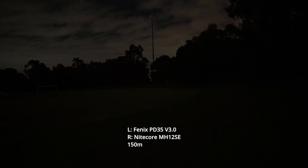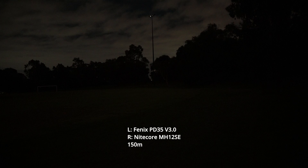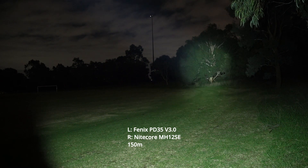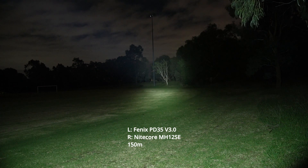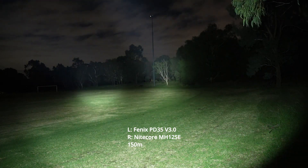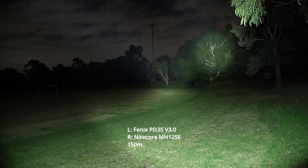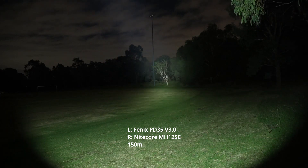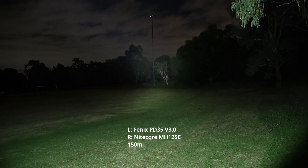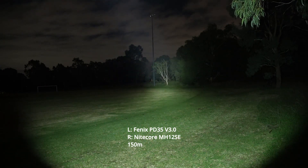These are two very similar flashlights. They both have the SFT40, but they perform a little differently. Let's have a look at the PD35 on the left first — this is on turbo. Quite a large hotspot. I'll bring in the MH12SE here on the right, and we'll flick between them. So that's the PD35, and that's the MH12SE.